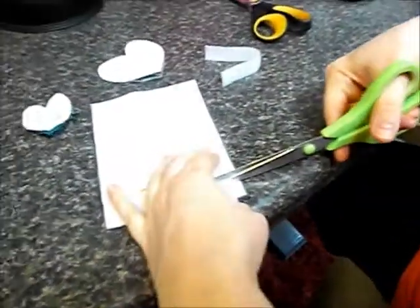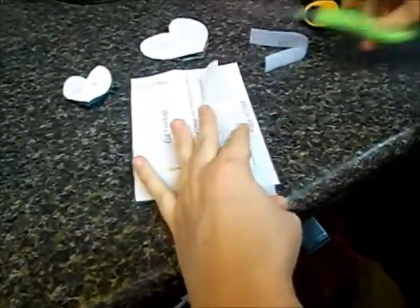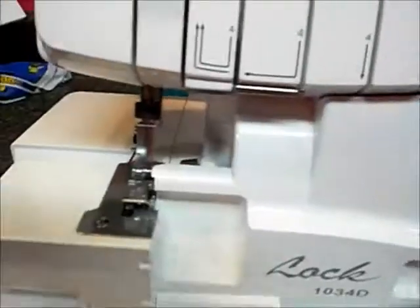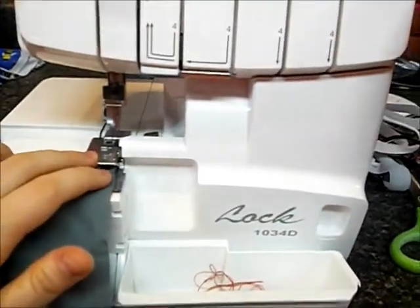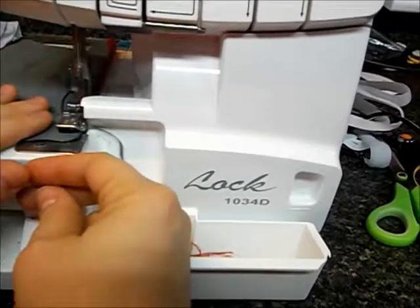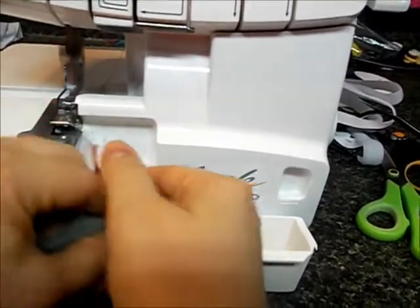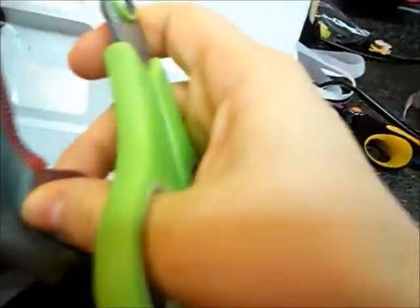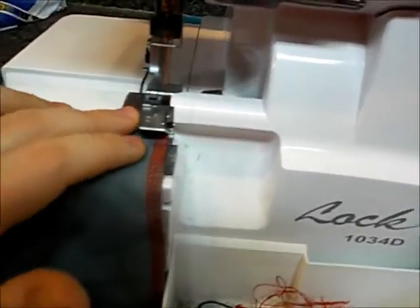Once we've got that cut we are ready to move on to the serger. If you don't have a serger, use a zigzag. It doesn't matter which side of the rectangle you use because it's identical, as long as it's one of the short sides. With the cut feature on your serger we're going to go one pass, then snip the ends and switch the serger to where it doesn't cut the fabric.